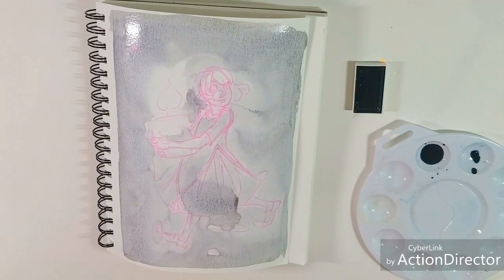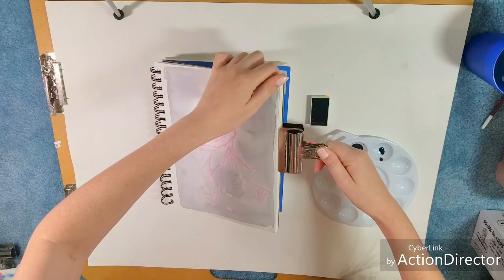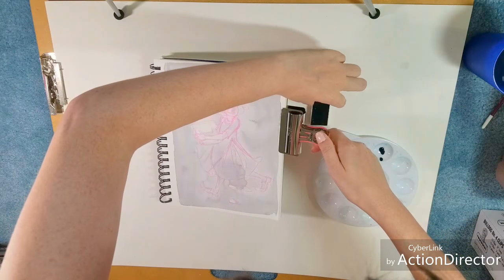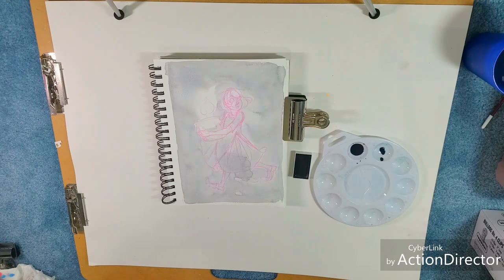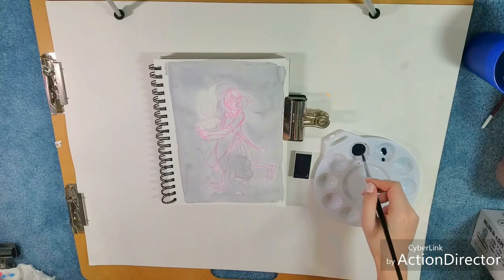After this is fully dried, I'm going to use a clip to secure it down. This is still damp, but dry enough that I can use a bulldog clamp to help secure it. I've got kind of a messy wash going, so let's see if I can't tighten things up and clean things up a little bit.